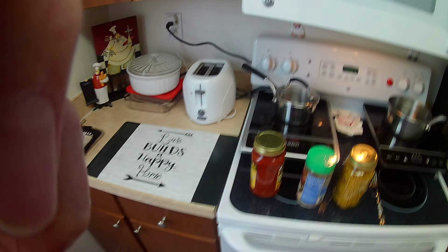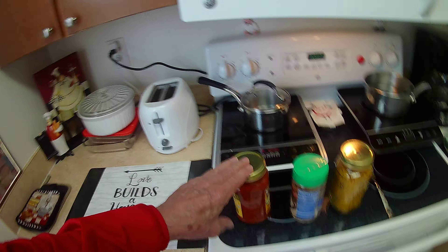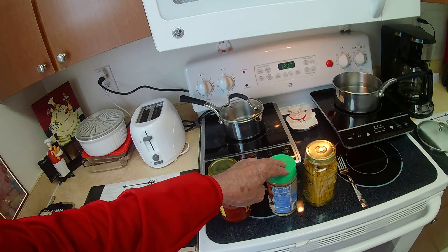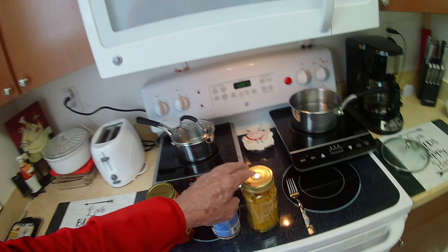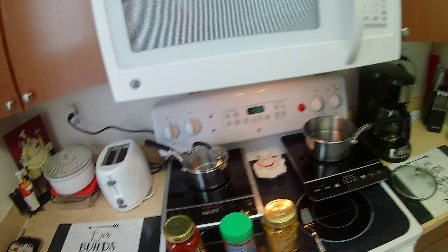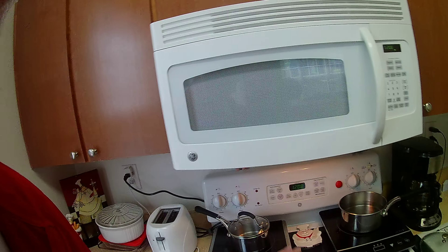We're going to have a jar of spaghetti sauce. We're going to have some Parmesan cheese and also spaghetti. That's it, that's all you need. No salt, no butter, no other seasoning is required. All the seasoning you need is right here in the sauce. All the cheese you need is in here. And of course you've got your spaghetti.